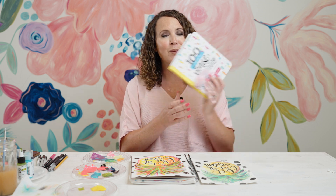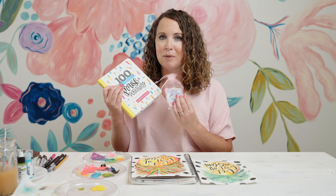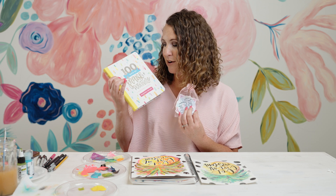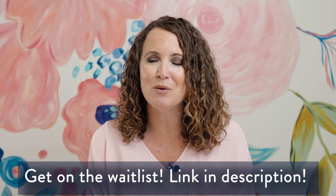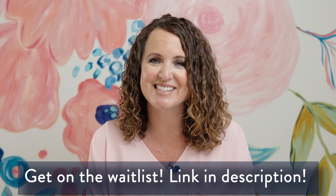Someone is winning this! Remember — there are only two simple things you need to do: subscribe to this channel and leave a nice comment. We will draw a random winner from subscribers and commenters, reach out to you, and get it in the mail. All right y'all, see you next time!